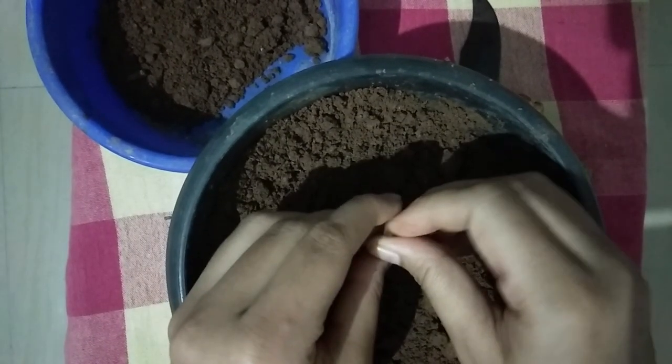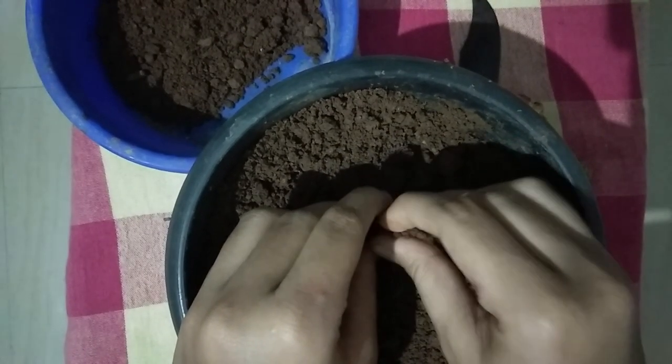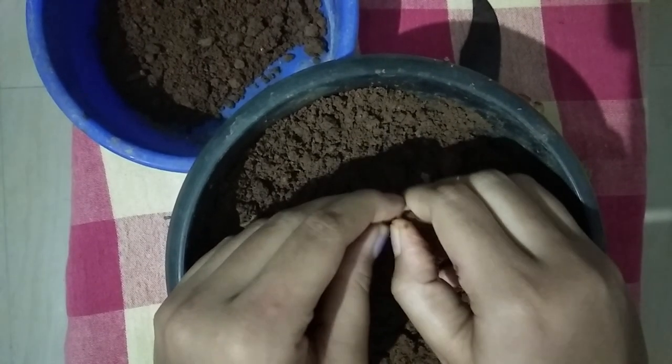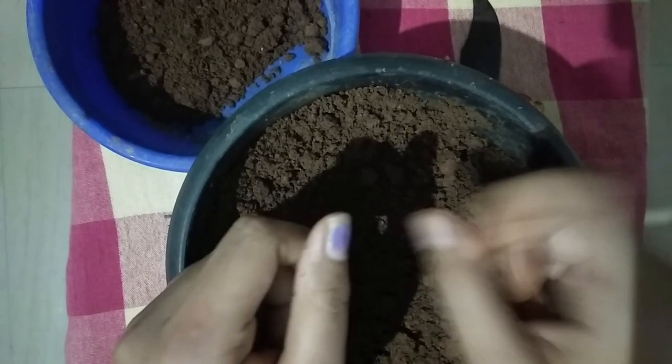I am going to add a little bit of sand and soil. It will be 60% sand and 30% soil, with a little bit of composting.